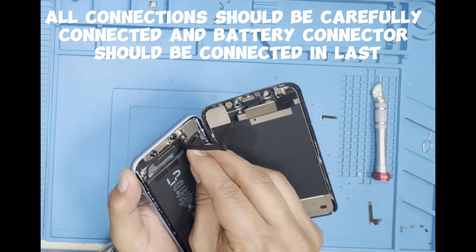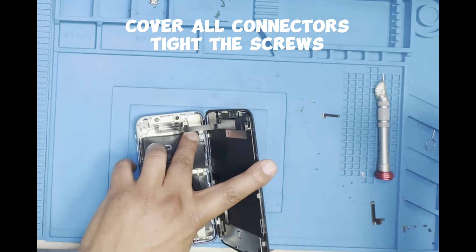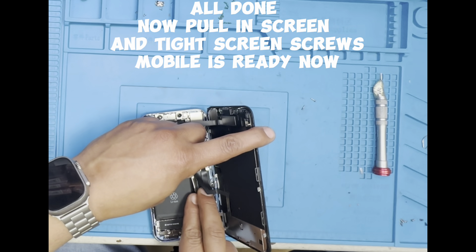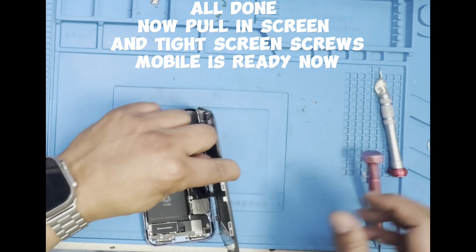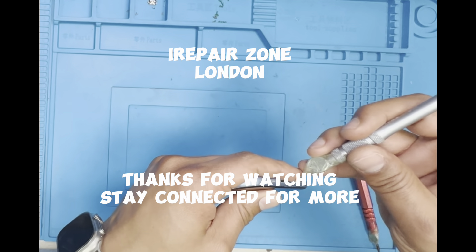Battery connector should be connected last. Cover all connectors and tighten the screws. All done — now press in the screen and tighten the screen screws. Mobile is ready now. I Repair Zone, London. Thanks for watching, stay connected for more.